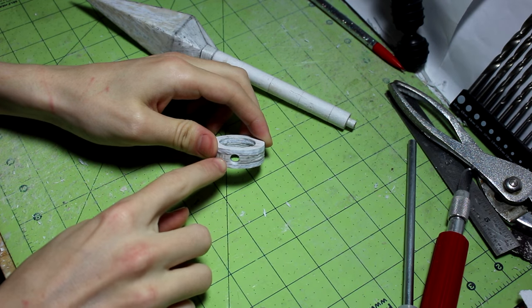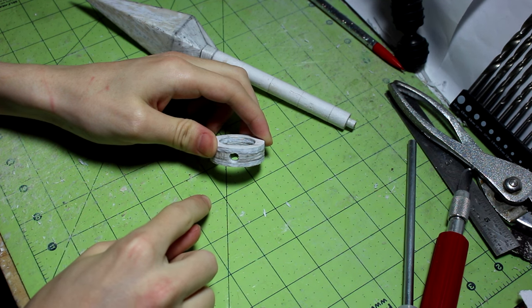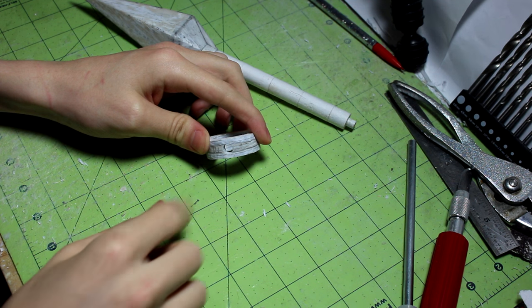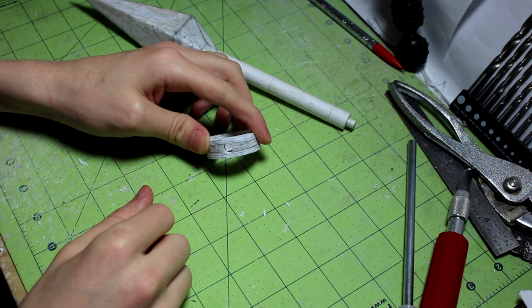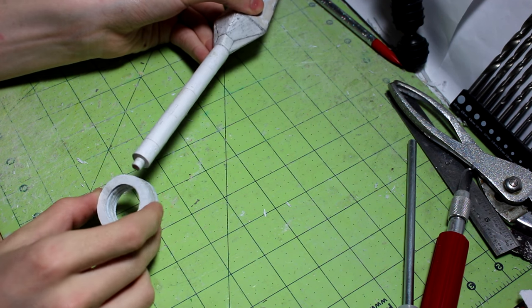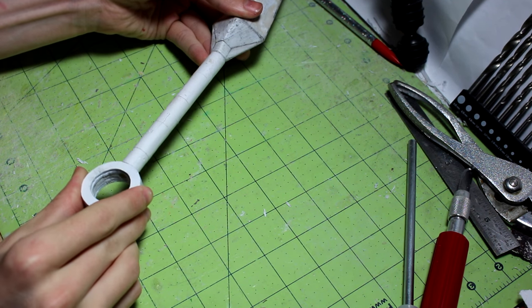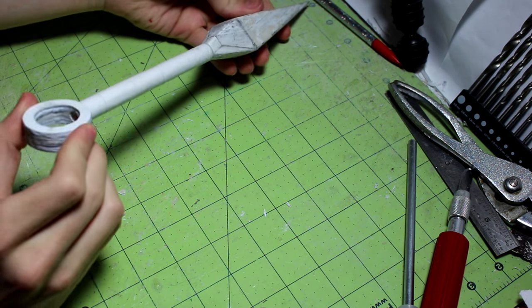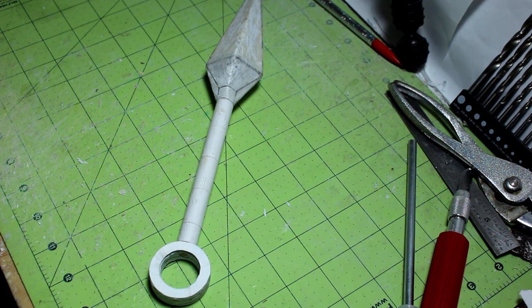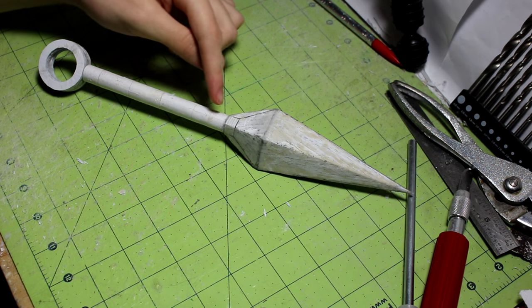The hole is drilled all the way through now. I recommend putting a little bit of super glue on the inside of the hole and drilling through it again after the super glue dries. As you can see, the circle fits over the smaller section of the handle right here just like that, and as long as everything is lined up it should look correct.